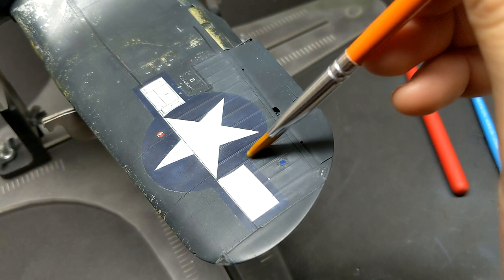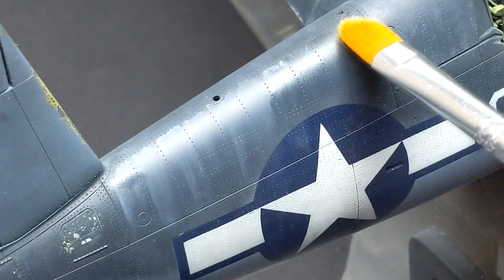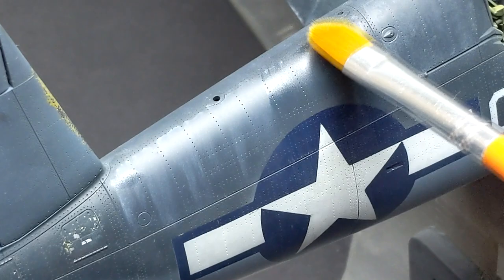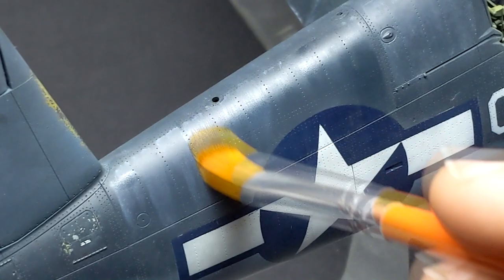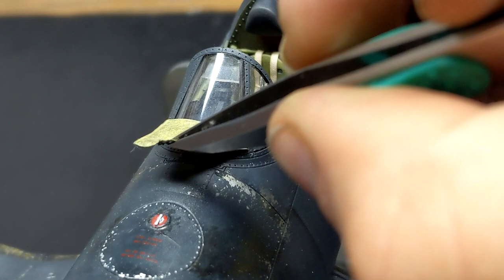Even Canada's CF-18s in 2021 show a lot of wear and tear. If you ever get a chance to get up close, look at things like the leading edges, weapon pylons, and anywhere that's exposed, because you'll see a lot of chipping, wear, streaking, and leaks as well. So if a plane can be that dirty when it's not in a war zone, imagine how much worse it would be when it was.